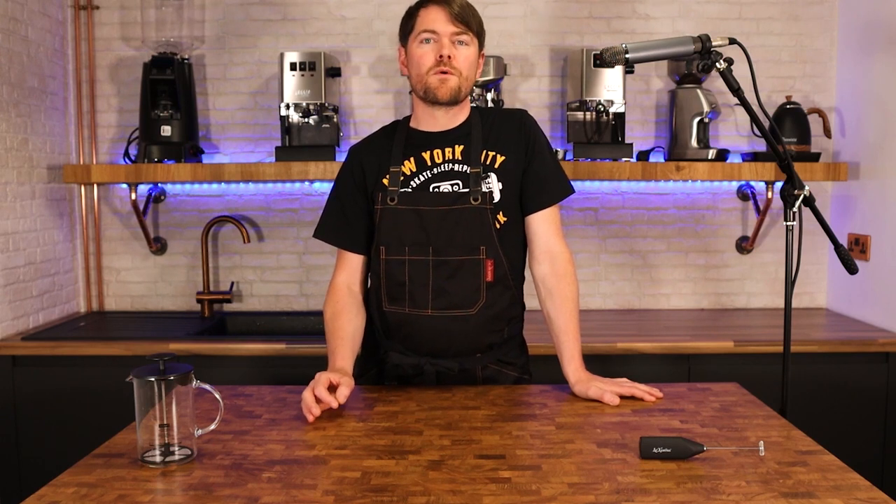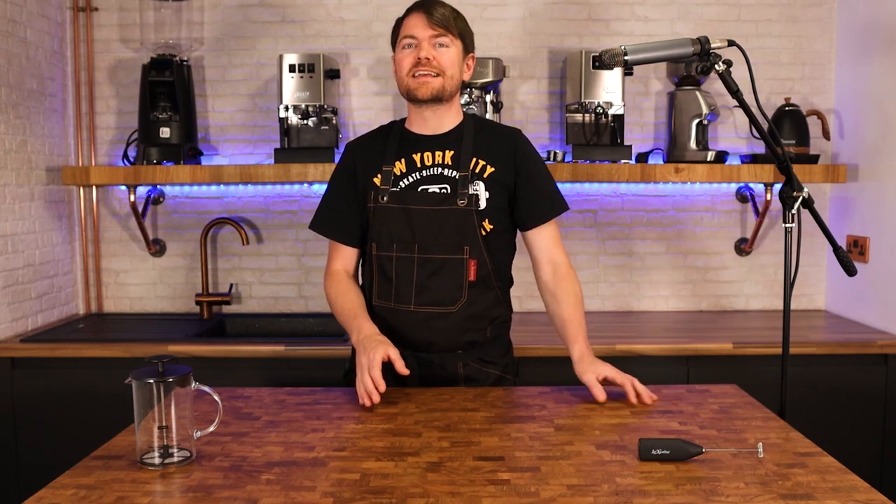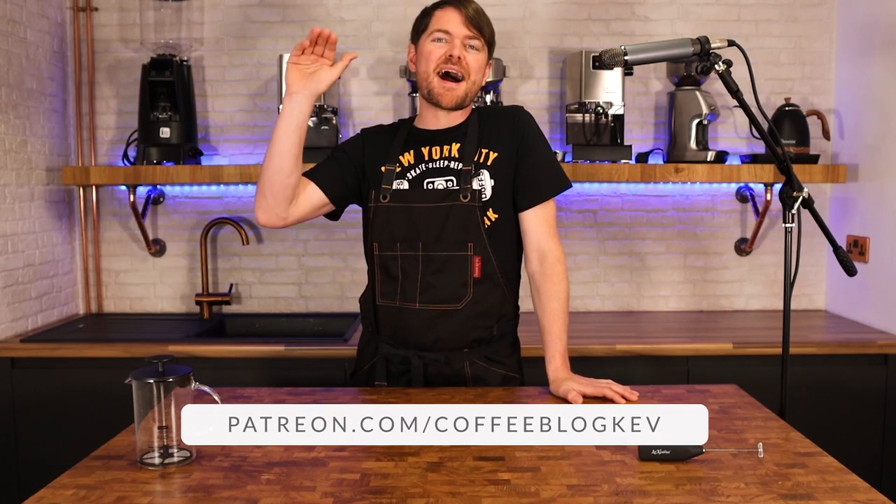So there you go — that's how to make cappuccino and other milkies at home without a coffee machine. Thank you very much for watching. If you enjoyed this video click here to watch another one, and don't forget to subscribe to become an official coffee botherer. To become an accredited coffee botherer — a Patreon supporter — go to patreon.com/coffeeblogkev. Ta-ta, bye bye.